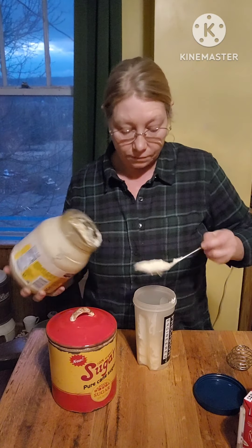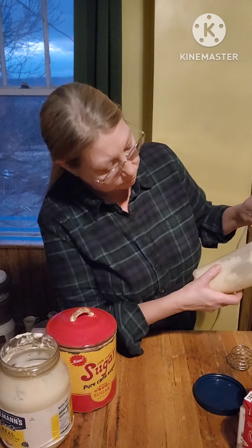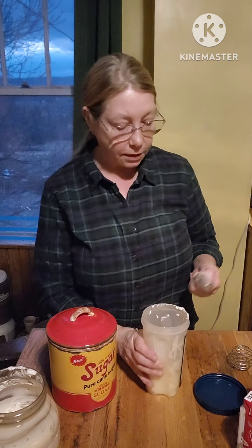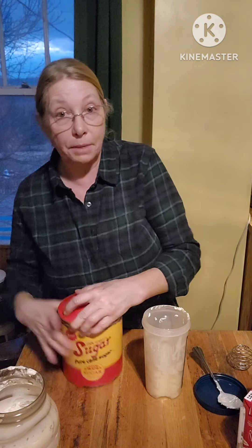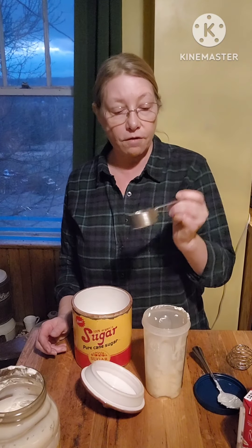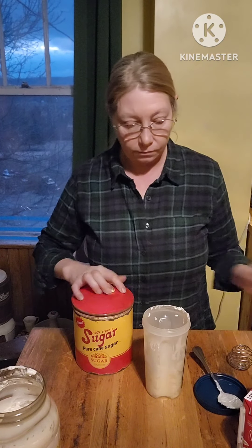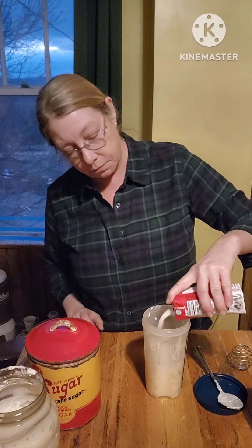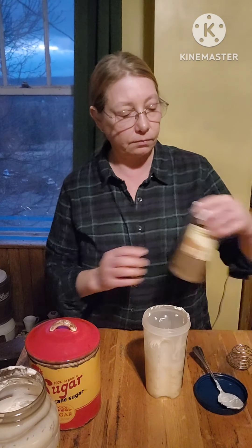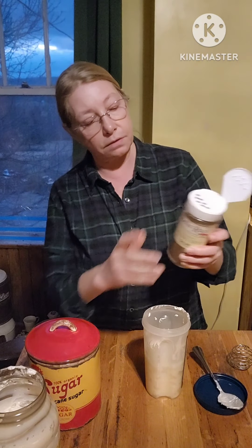I get to make lots of messes in it. As I always say, a clean kitchen is not a kitchen in use. We've got a cup of mayonnaise there. I'm going to start off with 1/4 cup of sugar and about 4 ounces of milk and some celery seed — just a little sprinkle.